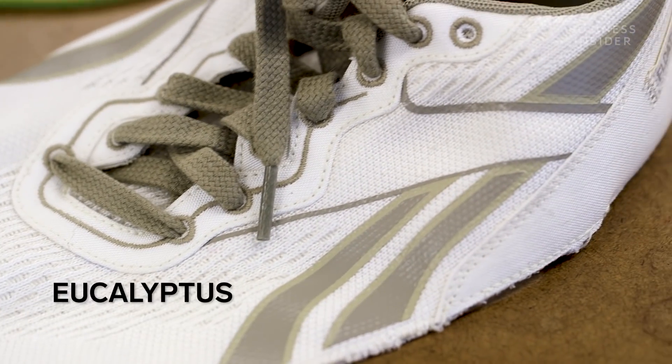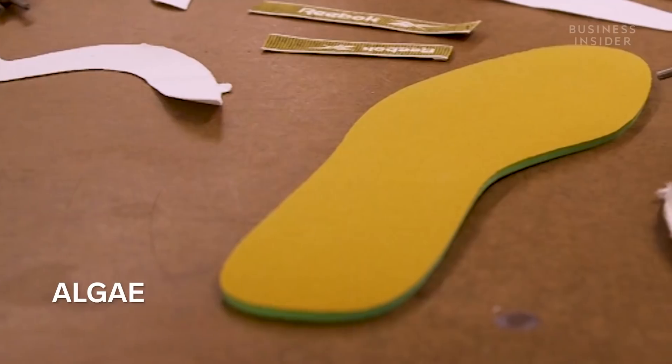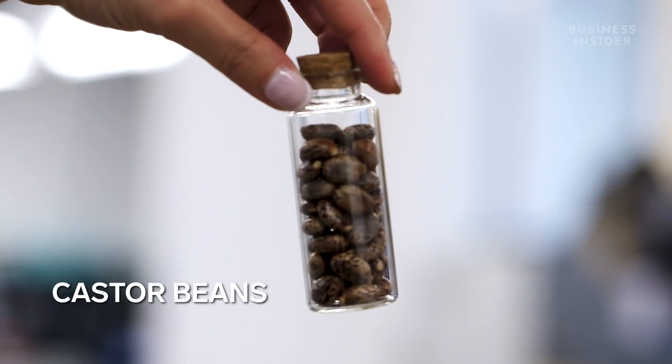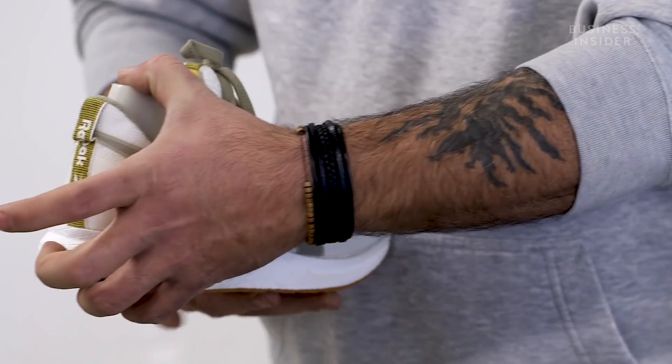The eucalyptus tree bark is refined into a yarn to make the upper mesh of the shoe. The algae is melted down to create the sock liner. The castor beans are turned into an oil to make the midsole. And lastly, the rubber is used to make the outsole of the shoe.